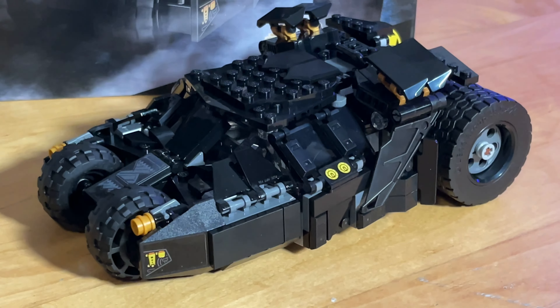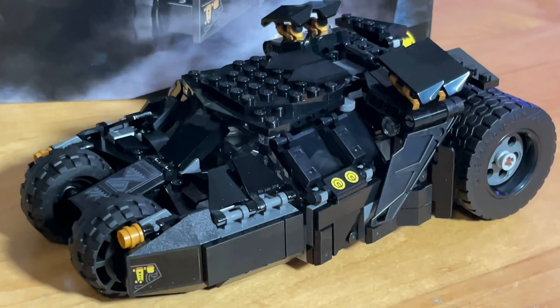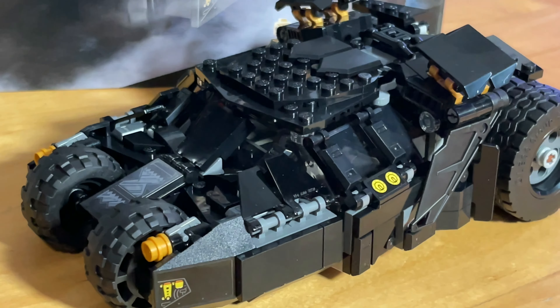Hey everybody, Tyler here. Today I thought I would share with you the new Lego Batmobile — finally got it built. It's an awesome looking set, a little play-size Batmobile.